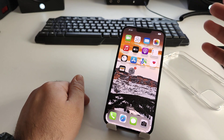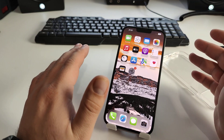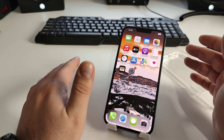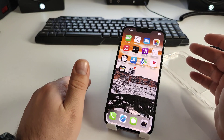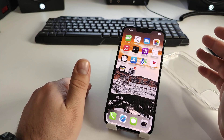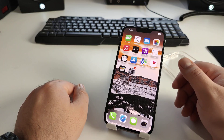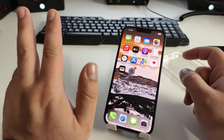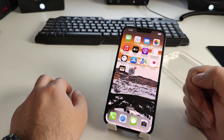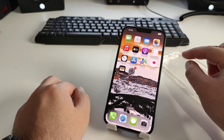Hi, in this video I will show you how to quickly and simply solve the problem of SOS only — so that you can make or receive calls. I'll show you three effective and new methods to fix this problem on your iPhone.